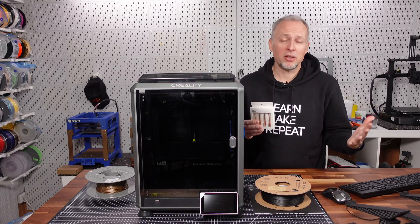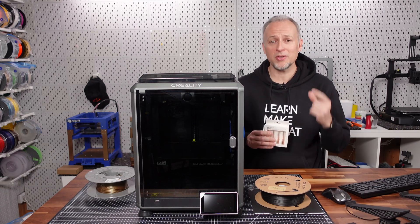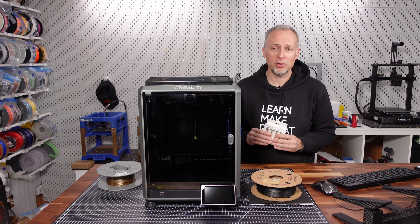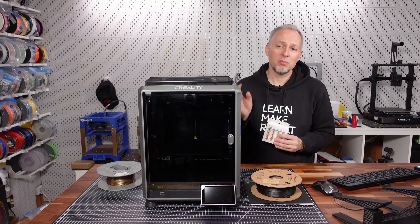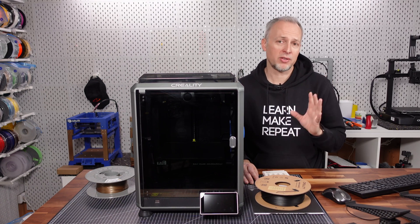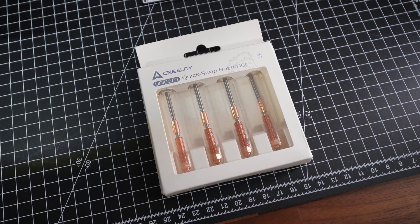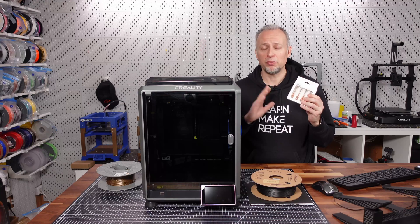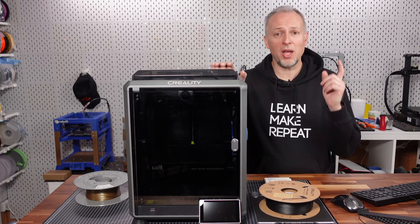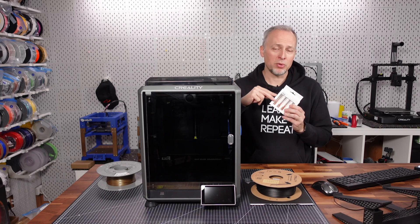This might be a better technical solution, however it also means you cannot use your previous K1 nozzles on this new version, unless there's some kind of adapter in the future — which I don't see in the near future from Creality, but maybe from third parties. These nozzles cost about 10 bucks each, so this set — which is currently the only way to get any of the new upgraded nozzles — is about 40 to 50 euros. Also worth mentioning: it doesn't ship a replacement nozzle of this type with the printer yet; this only became available in April.